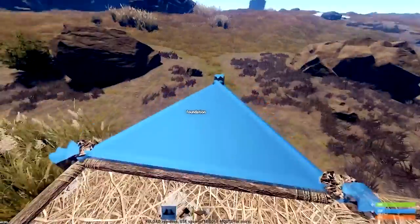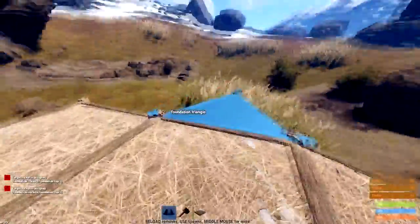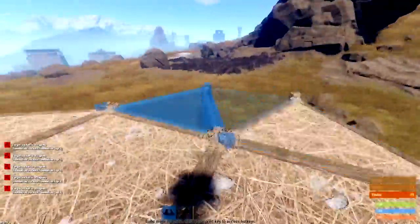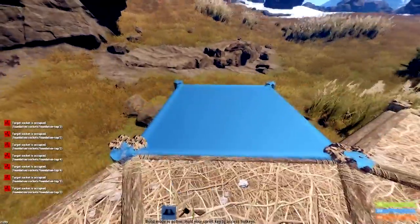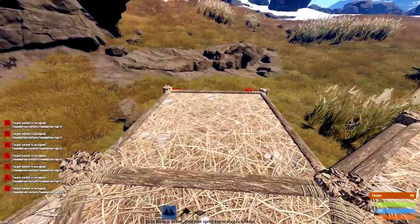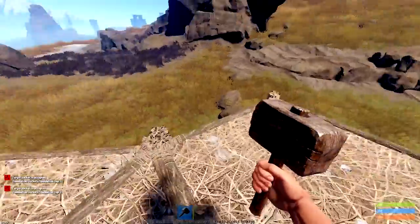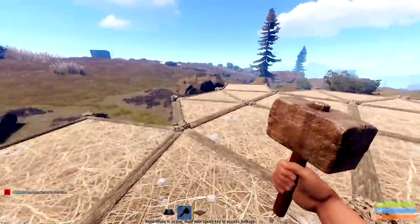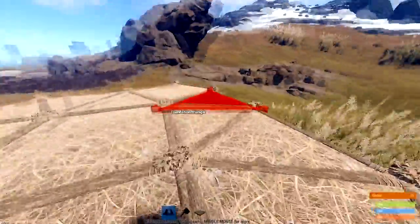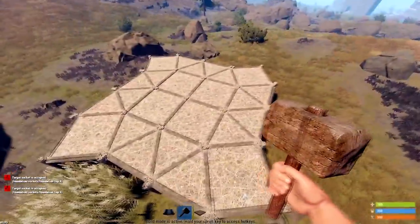Next step, we're going to place the triangles around all the sides of the base, and then we're going to place foundations going in a sort of spiral pattern. They're all facing one direction, like counterclockwise or whatever. Then we're just going to patch in all these holes. Now you can see the basic footprint of the base.